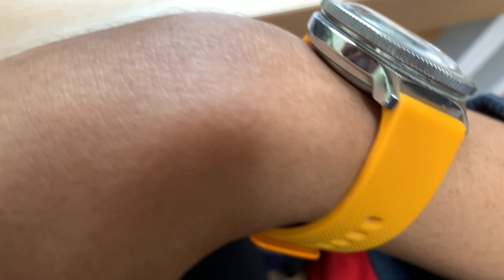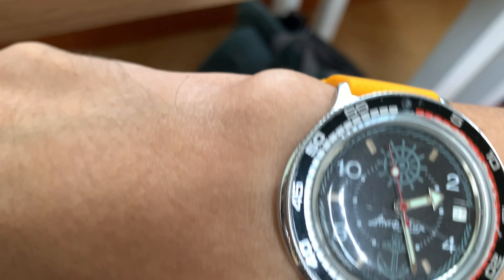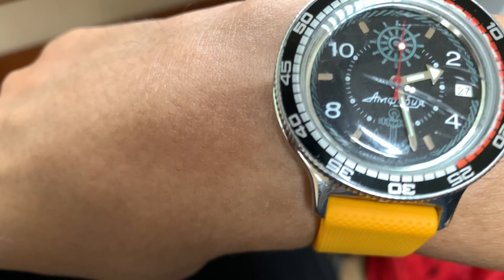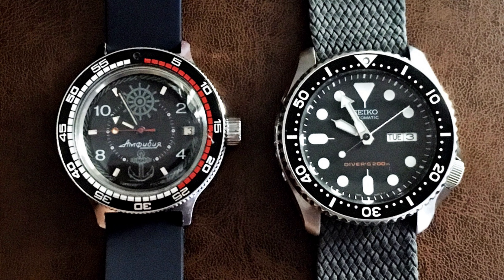Number four: This is an Amphibia, and if I shake it, there's no rotor sound. Vostok stock watches have this kind of symptom — even if you buy the automatic one, the rotor tends to break easily and turns the watch into a full manual-wind. It's kind of annoying, but at least the watch still functions properly.